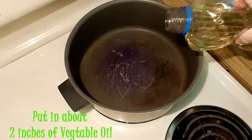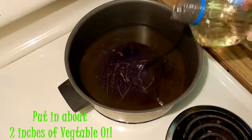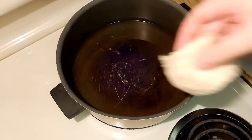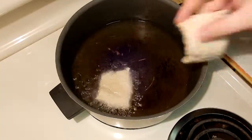Now it's time to fry the beignets. You want to make sure you have about two inches of oil in your saucepan or pot. You want to make sure that the temperature reaches about 325 degrees. You can see when I put them in that the oil is actually boiling a lot.